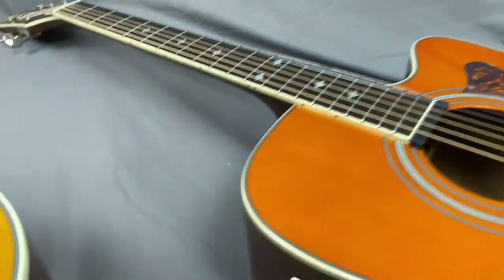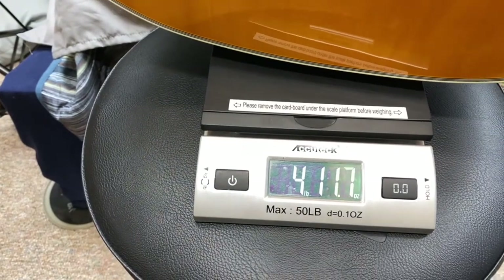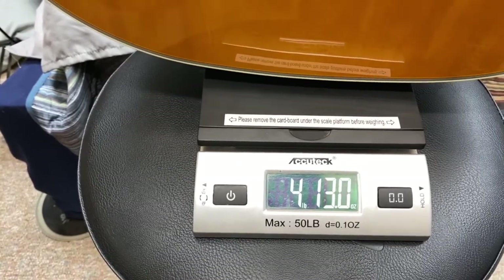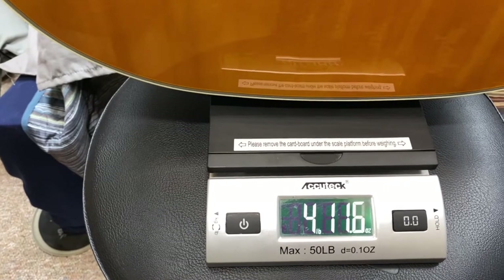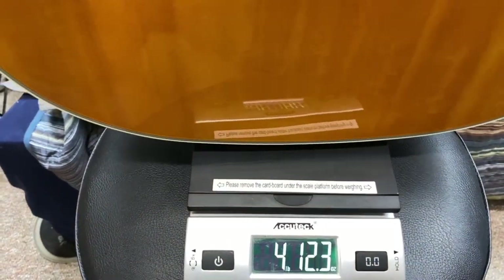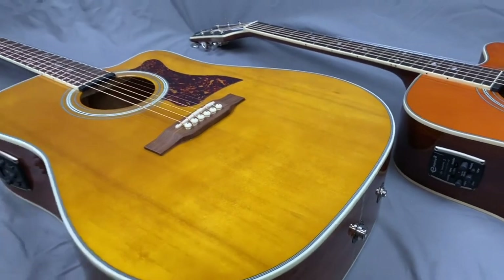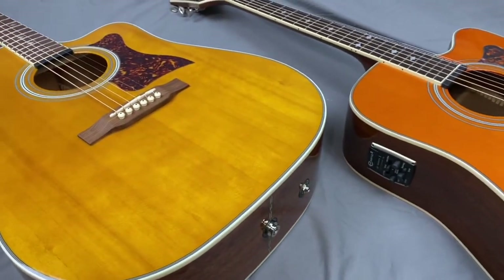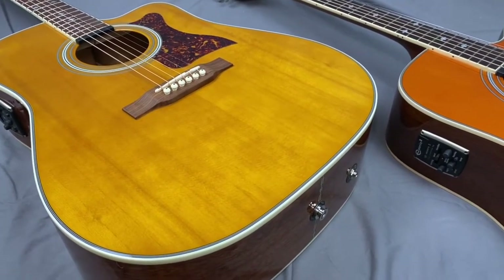Let's get that made in China one back on the scale again. Even just picking them up you can definitely tell — 4 pounds 12 ounces. So you're looking at about three quarters of a pound difference. That's interesting — it definitely feels lighter. Made in Indonesia, made in China. Could be different woods, could be different bracing woods.